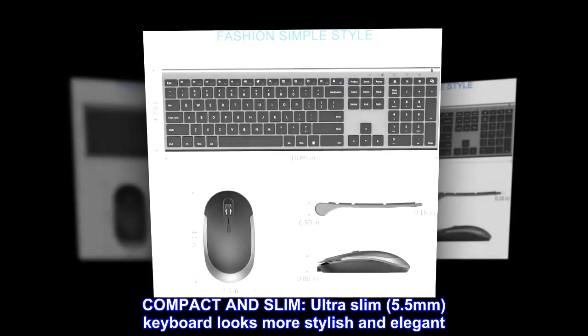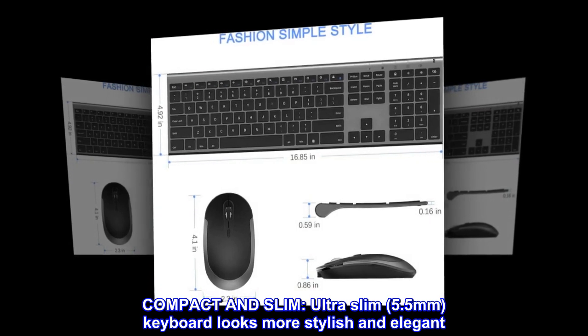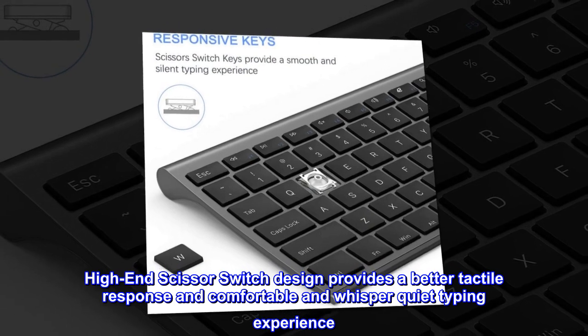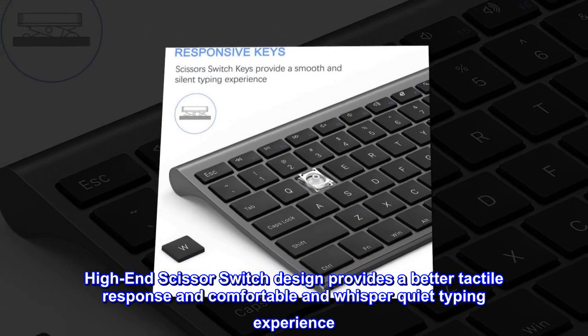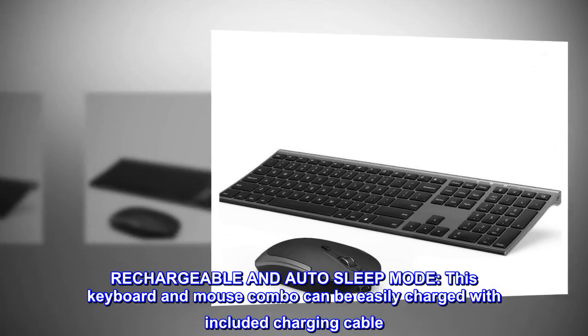The ultra-slim 5.5 millimeter keyboard looks more stylish and elegant. The high-end scissor switch design provides a better tactile response and a comfortable, whisper-quiet typing experience.